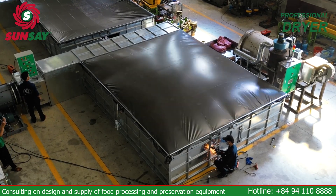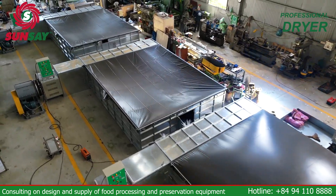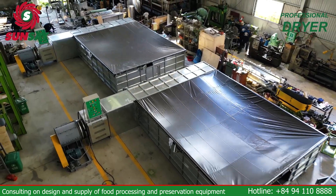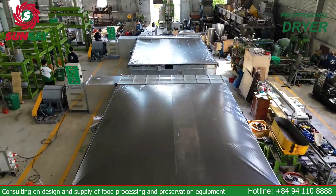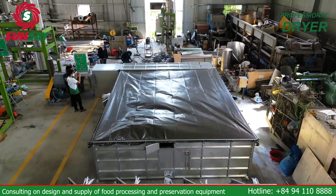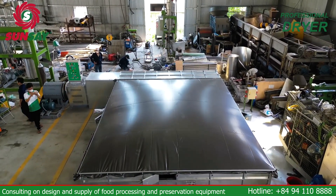What you are seeing on the screen are three agricultural drying equipment that Sunsei is about to install in Quangbin. This is the most advanced agricultural drying technology, helping to increase production efficiency and ensure product quality.